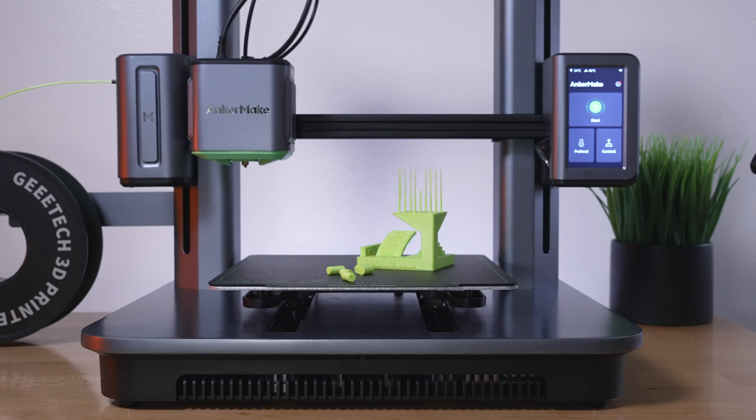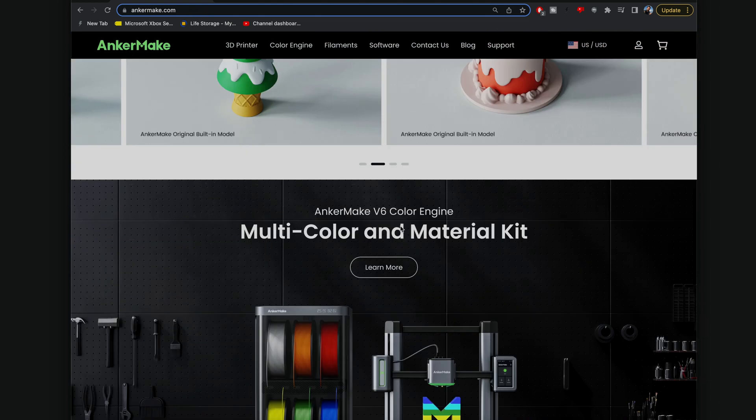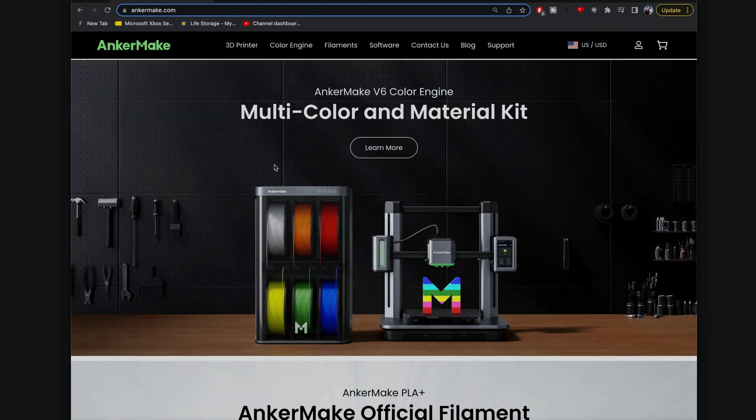I'm actually more interested in controlling the printer from the desktop. So let's see if we can download that software and also try to wirelessly connect to the printer from the computer. Here we are at the anchormake.com website, and we can see the M5 and some marketing. They even have a multicolor material kit, which is really cool.